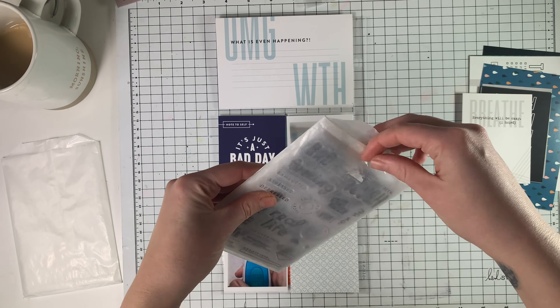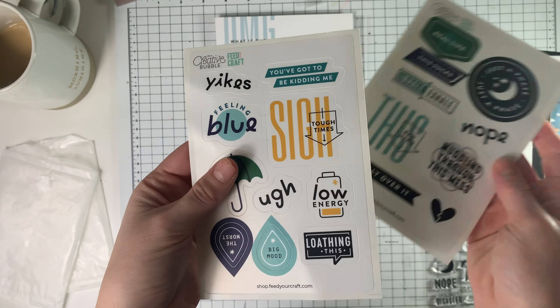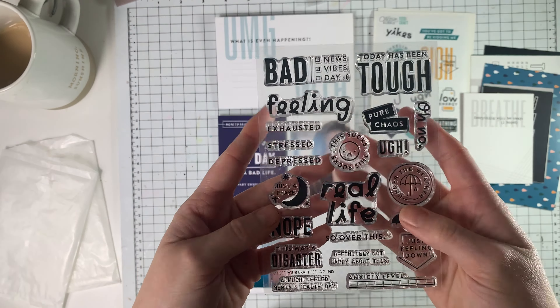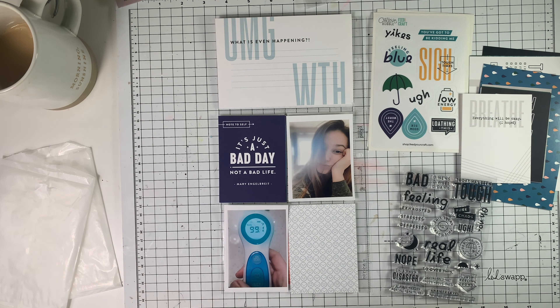And then we had to be on distance learning on top of it, so that's what I'm kind of documenting here. Thankfully it was mild and nothing super serious, but I'm just going to document that week. And I think this is a great kit to do it with.